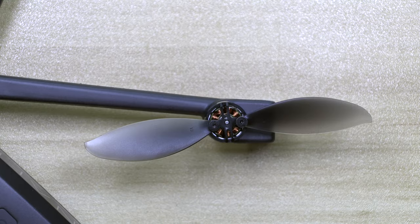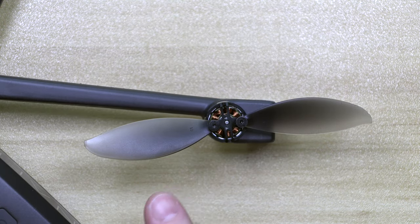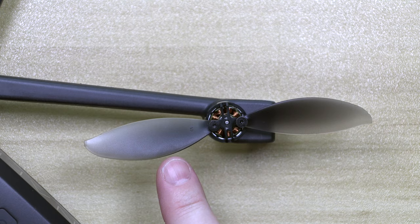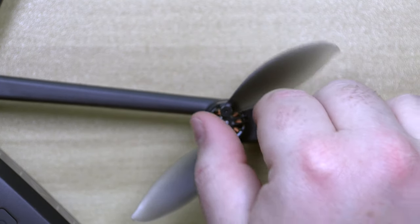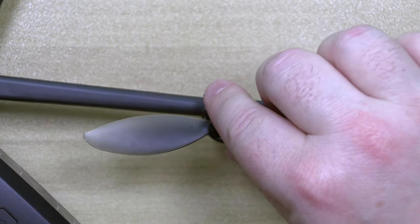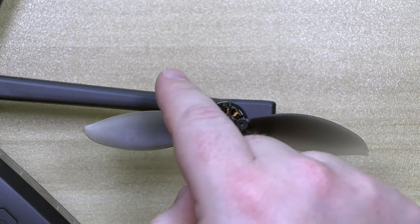To show that you know it's going in the right direction: the highest point of the blade is on this side and the lowest point is on that side. We're going to rotate it around — the highest point is on this side and the lowest point is on that side. That's how you can make sure that you have the correct blade on.